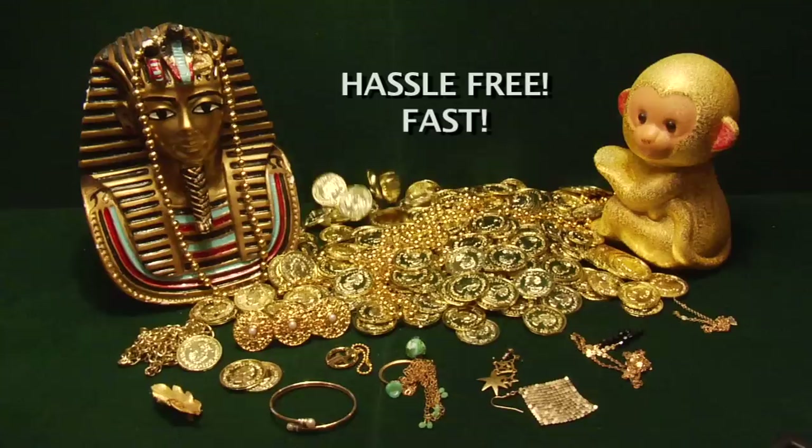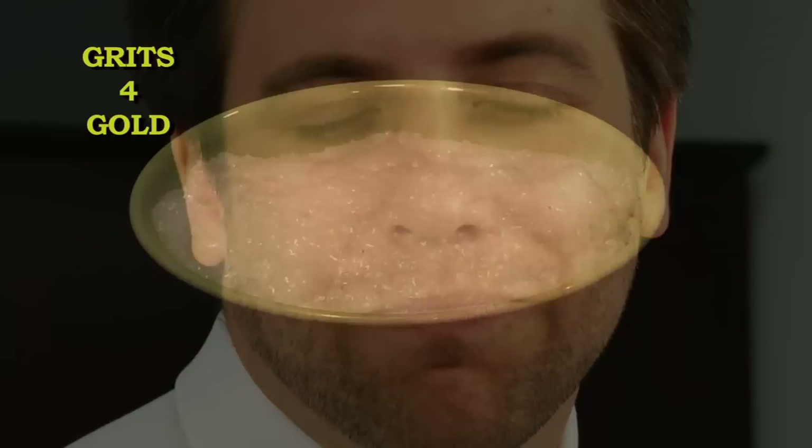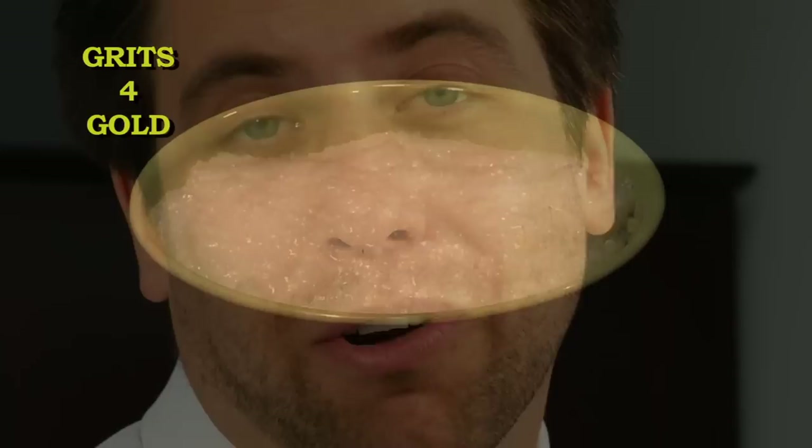Grits for Gold will convert your gold into grits hassle-free and fast. Just try to imagine it — a fresh, hot, steamy bowl of grits delivered right to your doorstep. Delicious. I like mine with a small pat of butter.